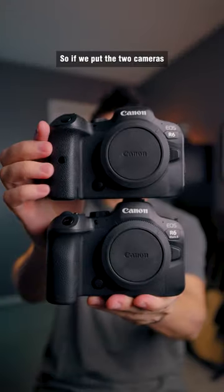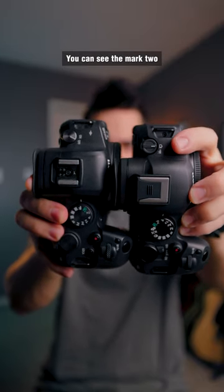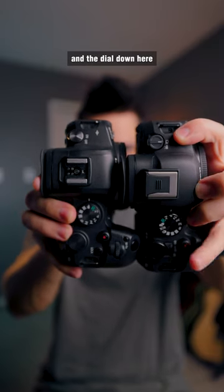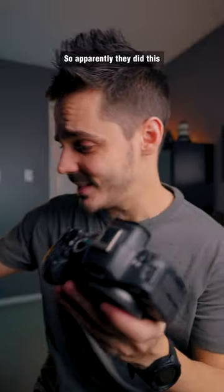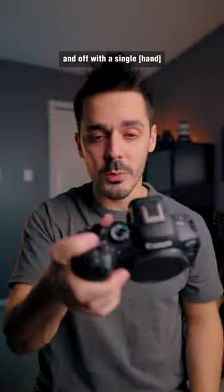So if we put the two cameras side by side, the big differences are on the top of the camera. You can see the Mark II has the photo/video switch, and the dial down here is a little bit different as well. Apparently they did this with the R6 Mark II so that you could turn it on and off with a single click.